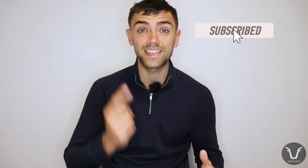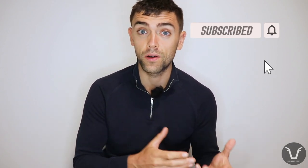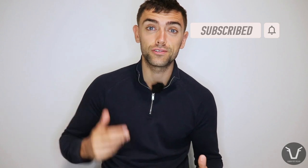Welcome back to this week's technical. If you're new to the channel, do consider hitting that subscribe button and ringing the little bell next to it — it really does help to keep these videos coming.